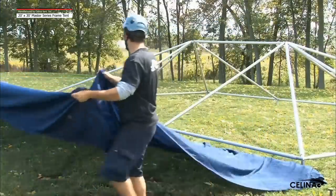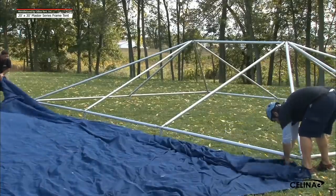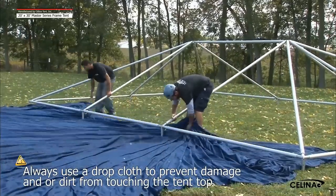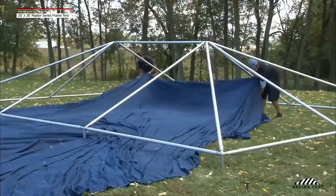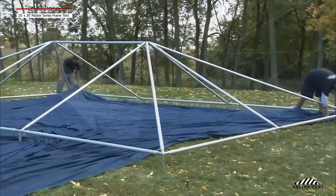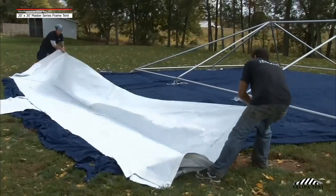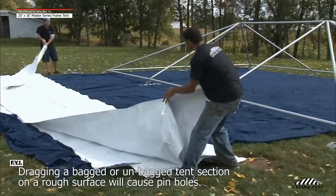Step 6. Unfold the drop cloth next to the tent frame assembly. Pull the drop cloth under the tent frame to cover all areas. Always use a drop cloth; be sure all areas are covered to prevent damage and/or dirt from touching the tent top. Place the tent top on the drop cloth and unroll and unfold. If a section must be moved or relocated, do not drag it — pick it up and carry it to the desired location.